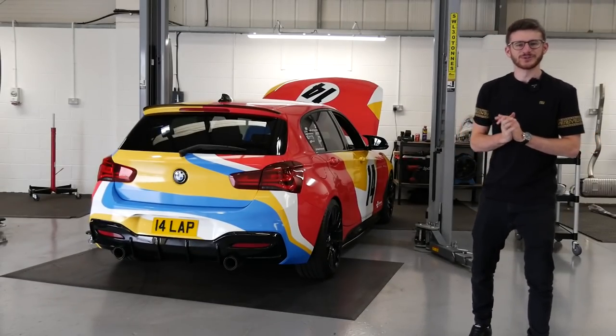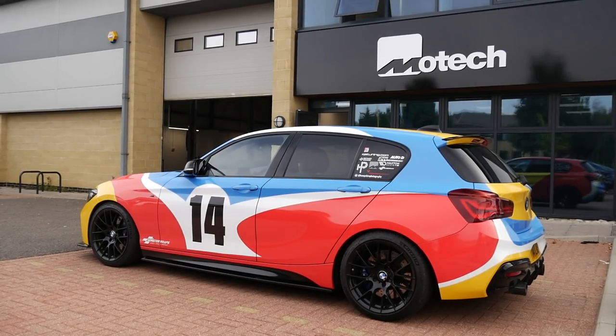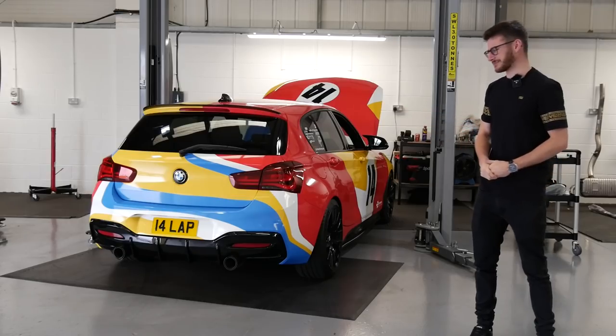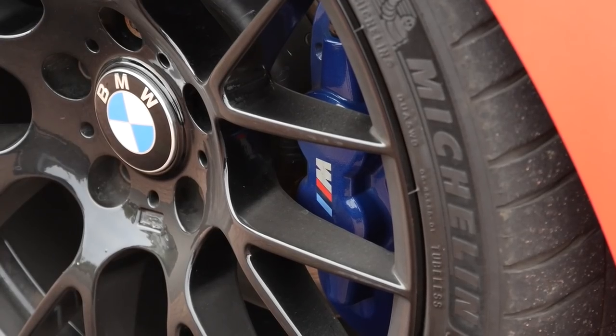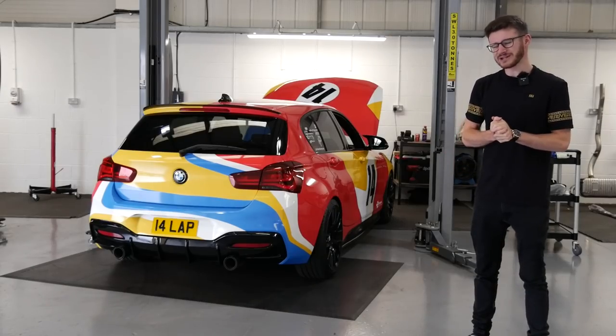Hey guys, it's Luke here and welcome back to another video. I'm back at Motec today — genuinely lost count the number of times I've been here, and my car's been on this ramp quite a number of times as well. The plan for today's video is to upgrade the brakes again. I have a full EBC setup on the car which is absolutely fantastic, but I want to go a little bit more.